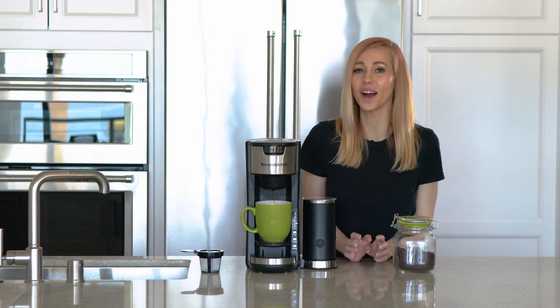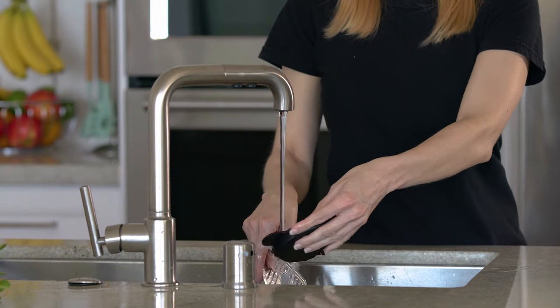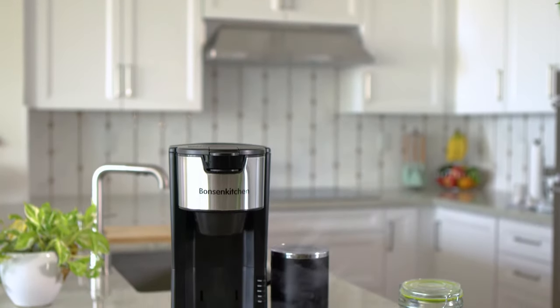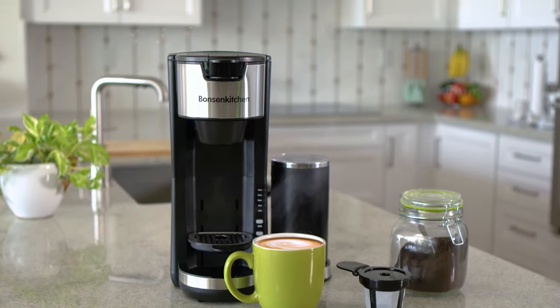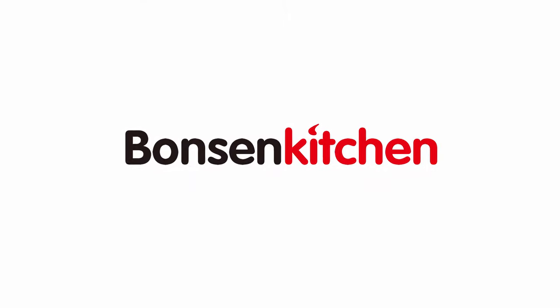In a minute or two, you'll have the perfect cup of coffee. When finished, the drip tray detaches for easy cleaning. Ground coffee or capsules, the Bonson Kitchen single-serve coffee maker makes brewing simple and quick.